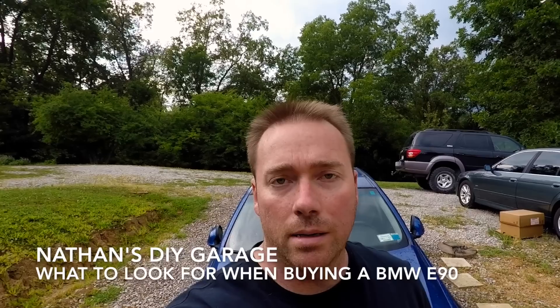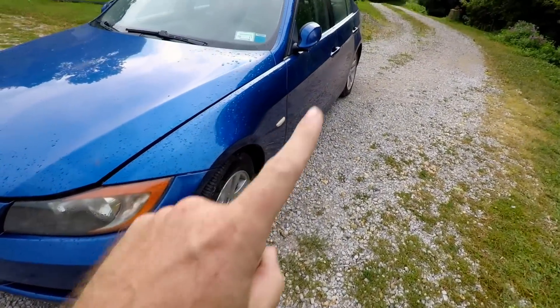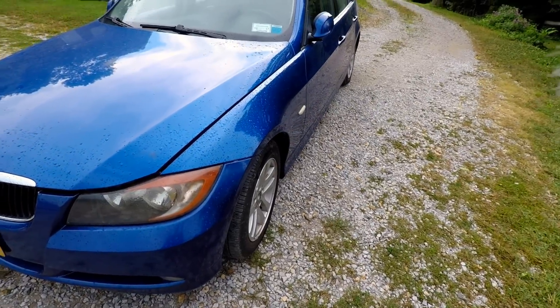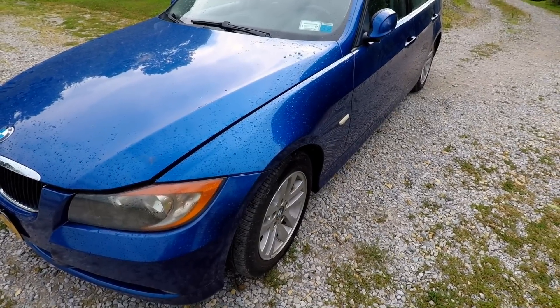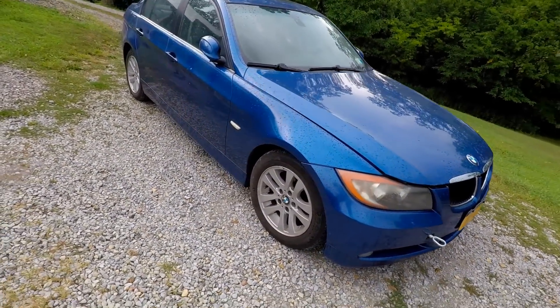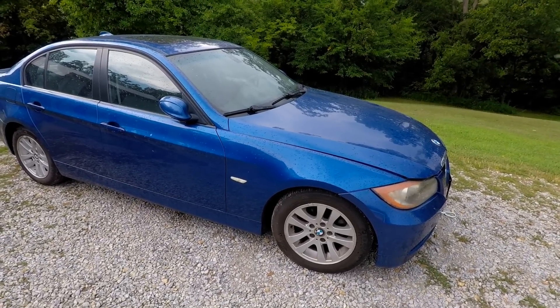How's it going everyone, Nathan from Nathan's ALY Garage. Today I'm going to show you what to look for when buying a BMW E90. This video is going to cover the E90, which is a four-door car; E92, which is a two-door car; E91, which is the wagon; and E93, which is the convertible. These were from 2006, depending on which model, 2007, up to 2013. This video is going to be helpful in helping you guys pick a car out, especially from a dealer or a non-BMW enthusiast.